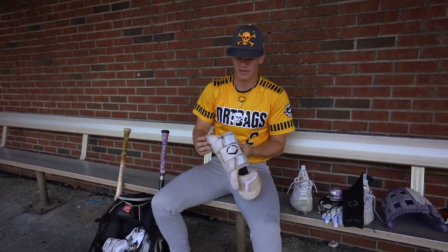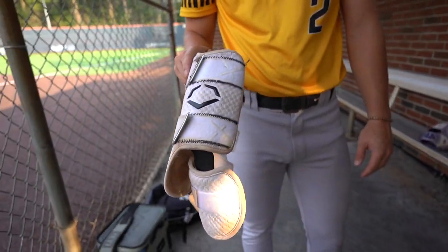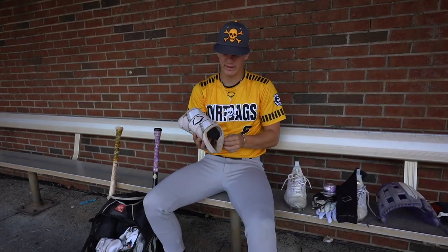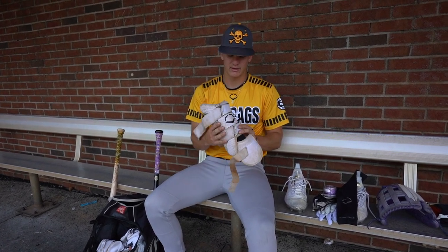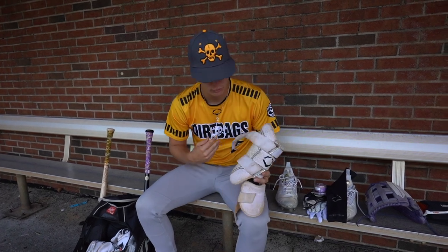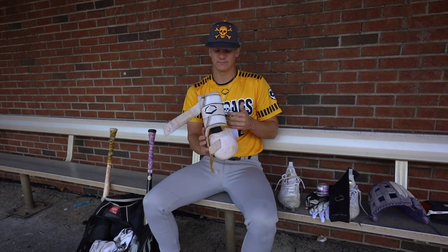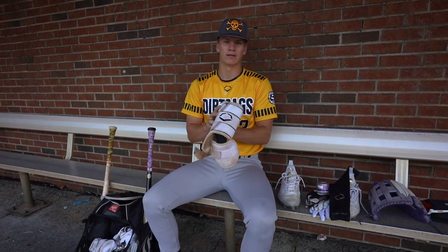Next in my bag, I have my Evo Shield leg guard. Most people say they wear leg guards for drip or something like that, like they don't really use it to protect themselves. But the amount of times I got hit in the ankle this past year in high school was brutal. So, leg guard — necessity when hitting.